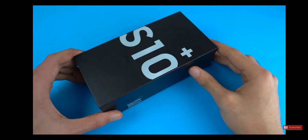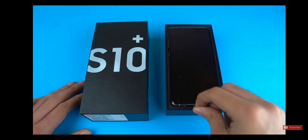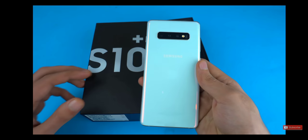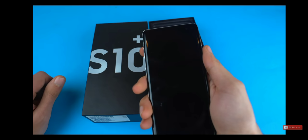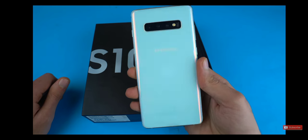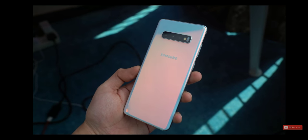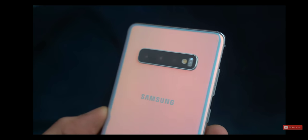Alright, time to cut the seal and lift the box up, and here we have the beauty — the mighty Galaxy S10 Plus in the Prism White color. Oh my god guys, this is the first time I'm touching the Galaxy S10. This is definitely a moment. And I've never had a Galaxy phone in a white color, so this is a really new thing for me.